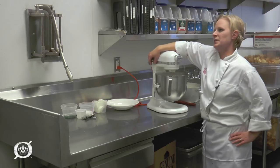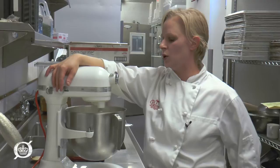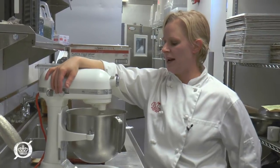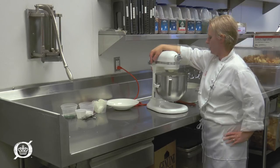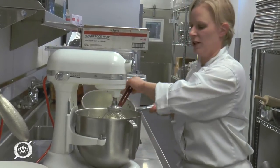Once you feel comfortable that you're not gonna fling mashed potatoes everywhere, we can increase the speed. You want them to be really, really soft — no lumps — so I'm just gonna let them go for a couple more minutes to get them nice and soft. I'd still add more liquid to this actually.